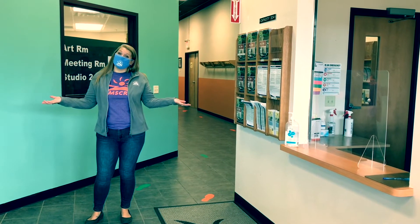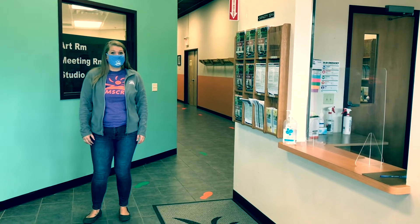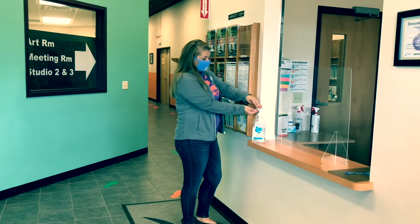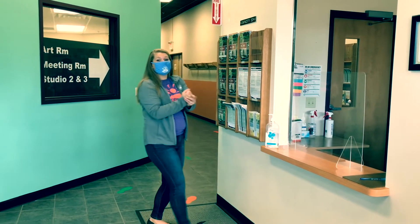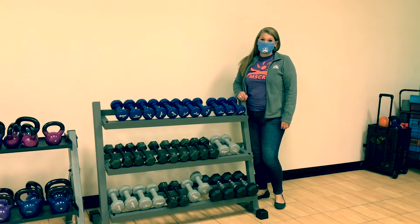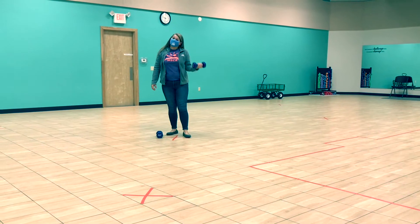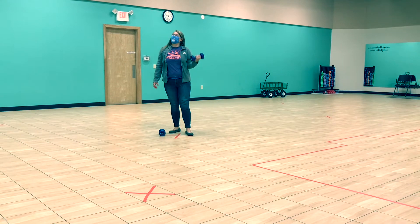We've removed a lot of our furniture to allow six feet distancing between all of our participants. We have hand sanitizer available for you. We also created traffic patterns in the hallways. We're sanitizing equipment in between all of our classes. We mark the floors to keep everyone six feet apart.